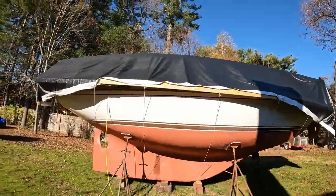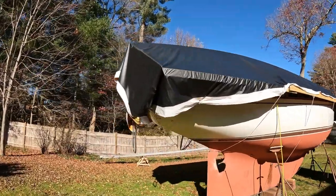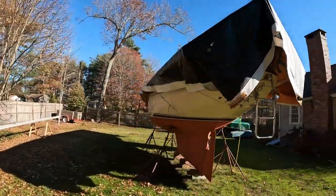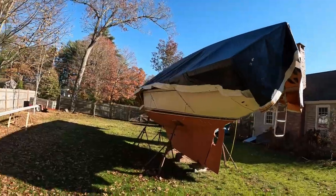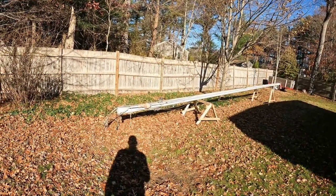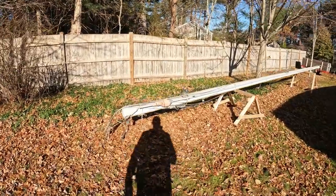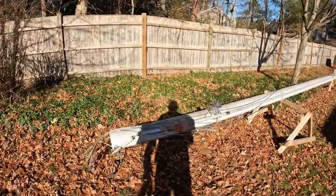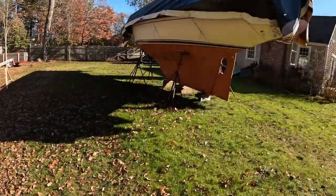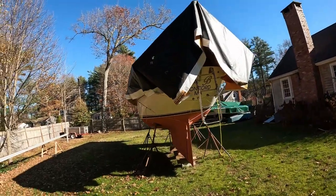Off to the boat. The cover still looks good. We've had a couple of windy days, but fortunately the lashing job held up and the cover hasn't shifted. The main mast is still over here, all secured, and the roller furler is still nicely wrapped and protected. Haven't had a chance to get to that and order parts for that yet. Let's get the ladder and get the boat at least partially unwrapped.